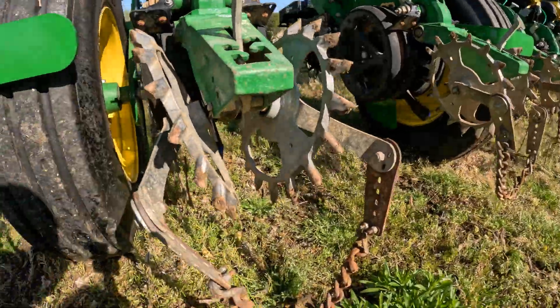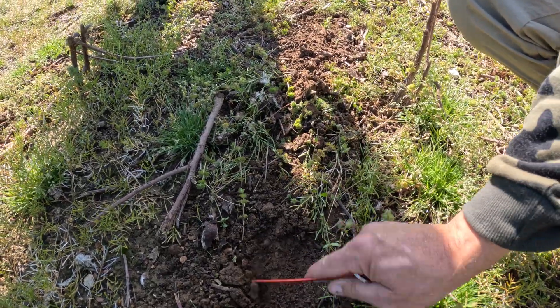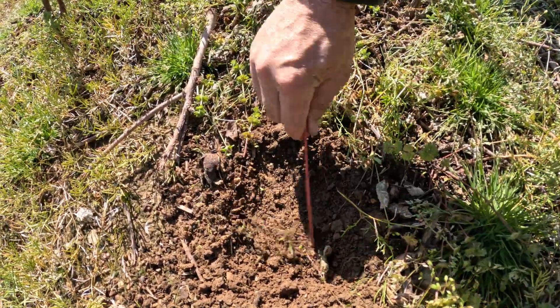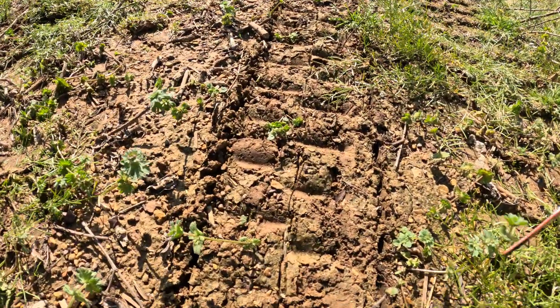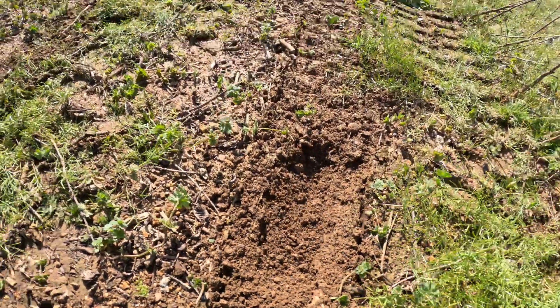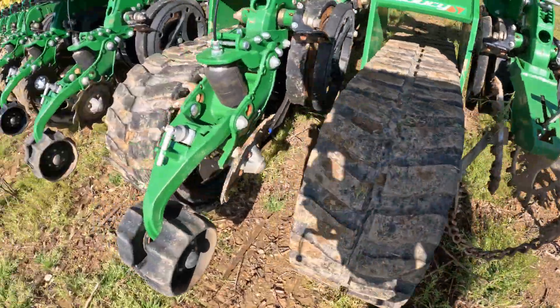I'll show y'all what I'm talking about with these closing wheels right here. Look at how tilled up this is — there is no seed trench there, none. Those closing wheels are the best closing wheels I have tried. We've also got the furrow force right here and the furrow force does a pretty good job — it stitches it up and there's no seed trench there either. The only difference is these are $260 a row, while the others are maybe $1,300 a row — big difference, does the same thing.